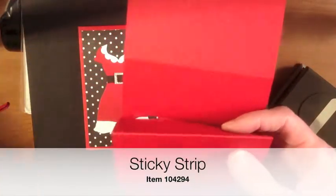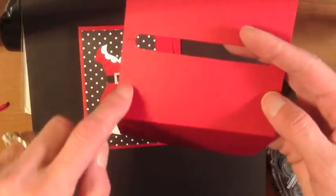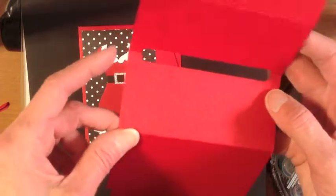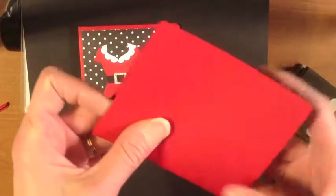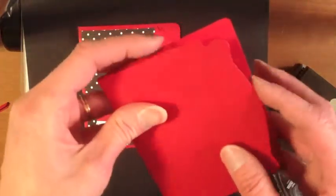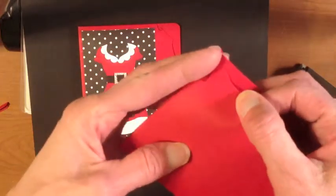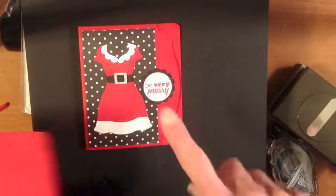We're going to go in with some Sticky Strip and add it here, here, and a little piece here — that's just going to keep the gift card from falling out. You're going to seal that closed, and then because of the slots, the front is very easy to open and close by just sliding it into the slots for closure.